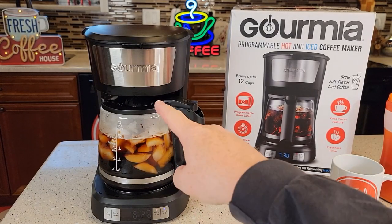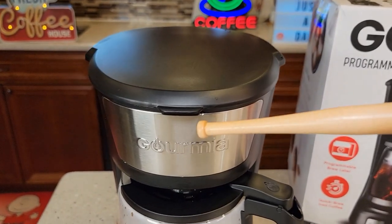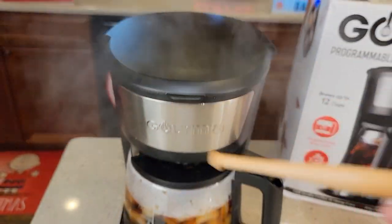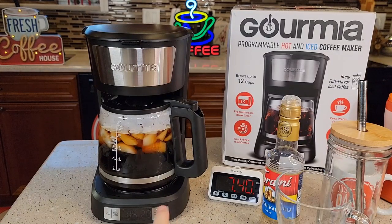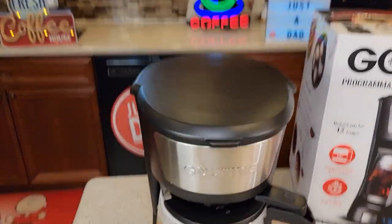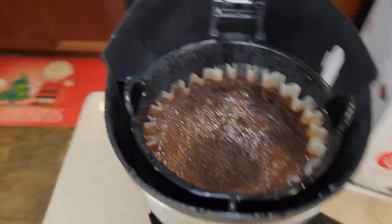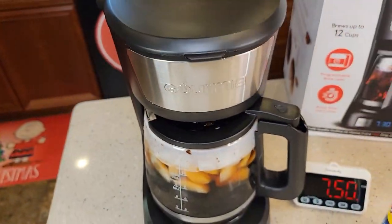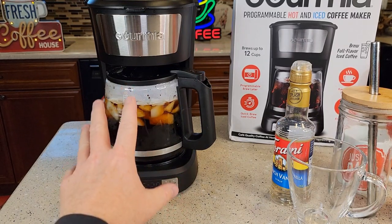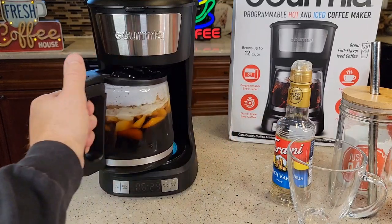Almost at the five and a half minute mark, it's finishing up. You can see there's a little bit that has to drain out of the coffee filter yet. Right about the seven-minute mark it does shut off — it's done dripping. The coffee grounds look good; it didn't overflow the filter basket. When you're doing over ice, it shuts the warming plate off. If I was doing hot coffee, the warming plate would stay on.